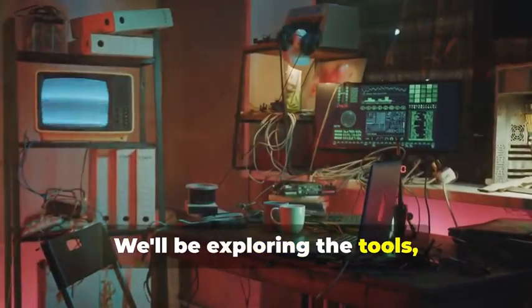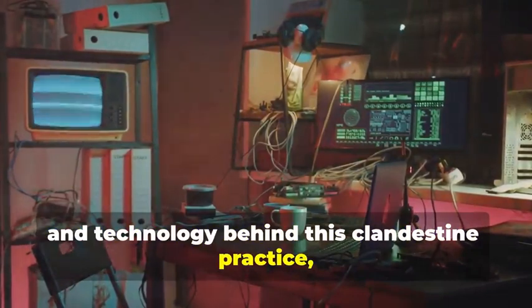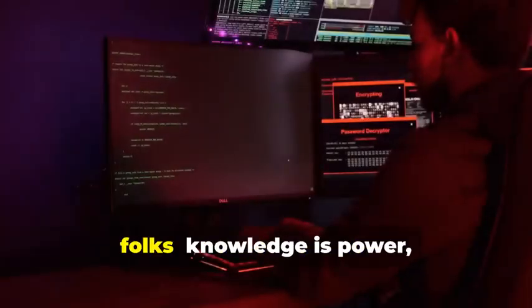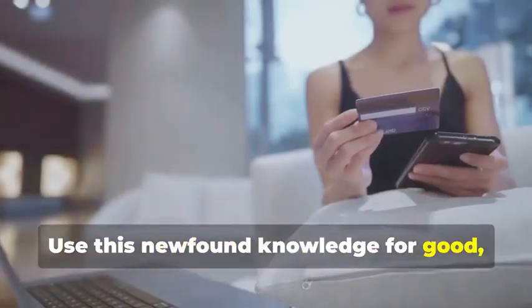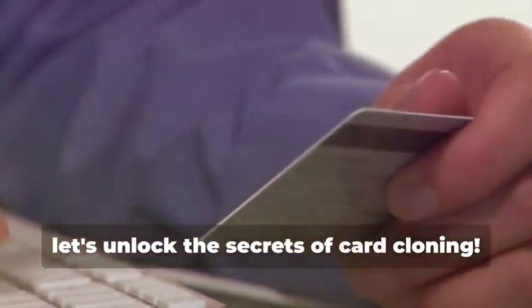We'll be exploring the tools, techniques, and technology behind this clandestine practice, all from the safety of your computer screen. Remember folks, knowledge is power, but with great power comes great responsibility. Use this newfound knowledge for good, not evil. Now let's unlock the secrets of card cloning.